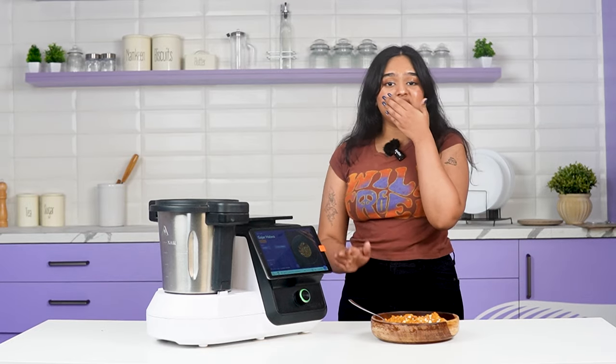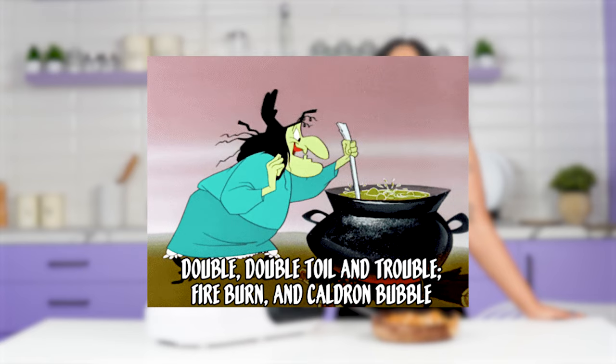And with that, your gajar ka halwa is done. It looks so good and it tastes incredible. You guys should also try it — let us know if you like to spend your time chopping, grating, standing and stirring, or if you'd rather level up your cooking with the appliance and enjoy your chain ki neel.